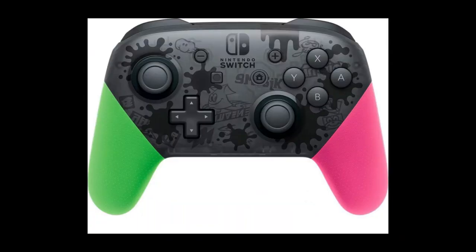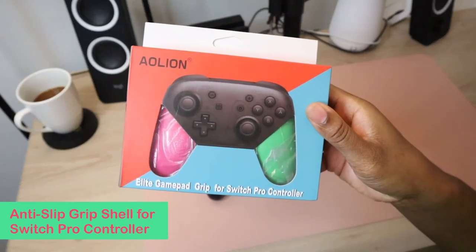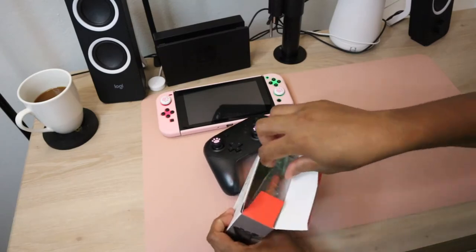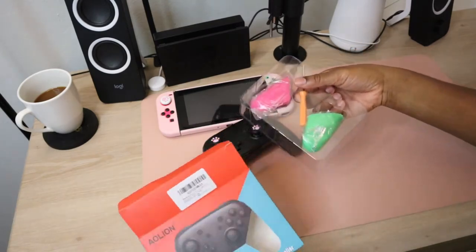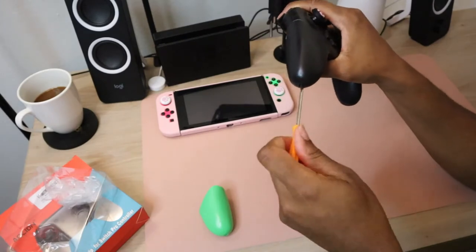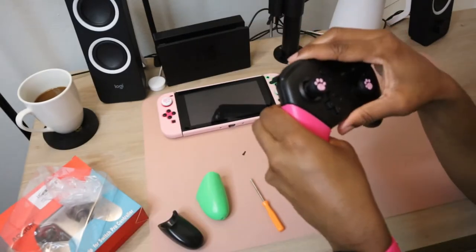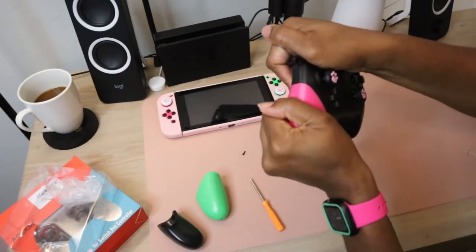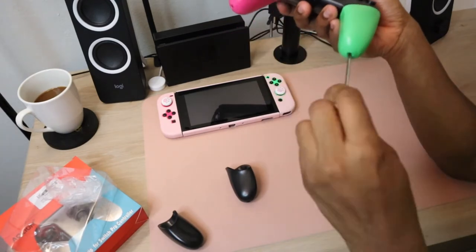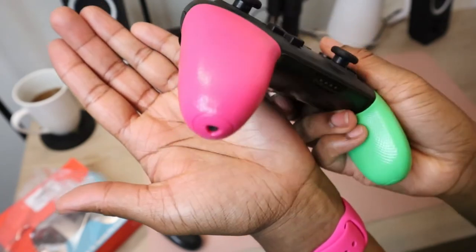To match the aesthetic of the Splatoon 2 Pro Controller, I bought some Pro Controller grip handle replacements in pink and green off of Amazon. I read that replacing the grip handles on the Pro Controller was very easy because it was only connected by one screw. However, I did have some issues unscrewing one of the screws and actually carved out some of the screw top on one, so I may have some trouble removing them later. I'm not sure if the screwdriver is at fault or if the screws on the Pro Controller are just not that durable. The grips themselves are pretty nice and textured, which is a welcome change from the smooth surface of the original handles.